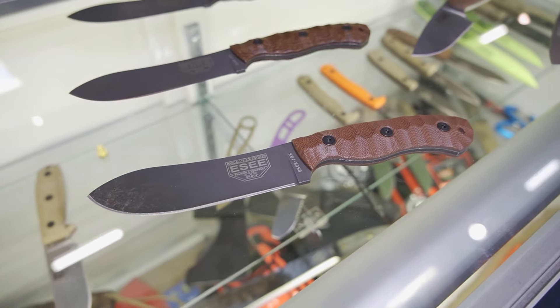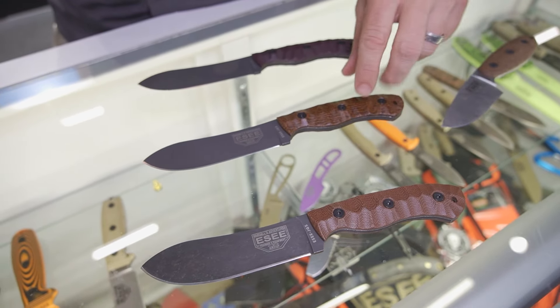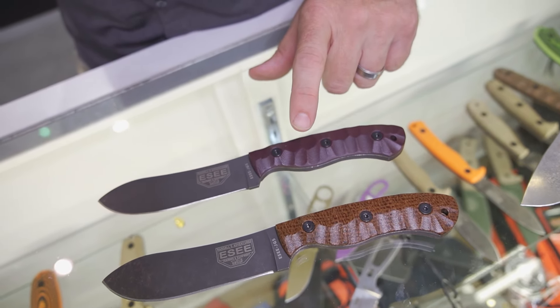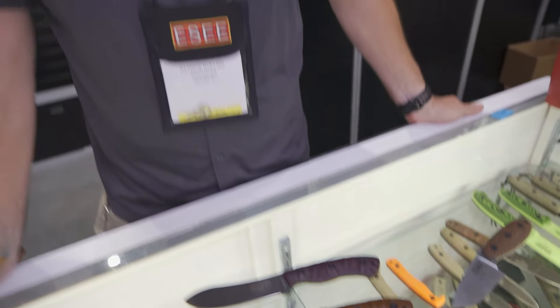The JG5 was an exclusive for Smoky Mountain Knife Works, but now we've opened it up to other dealers. This is the regular scales, and this is the burlap micarta — they're calling this one Bar Five. We'll have something new probably tomorrow to be showing, and we're excited about that as well. Thanks!